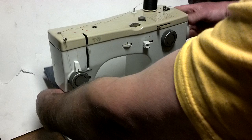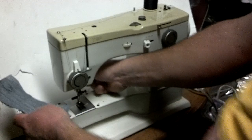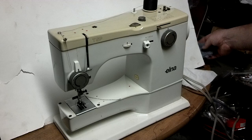The foot pedal has slow and fast speed selects on it, and I'm running in the fast mode. There it's got an equal stitch on both sides. Next I'm going to run through these patterns.